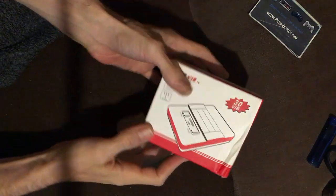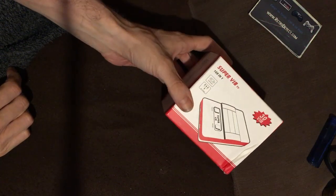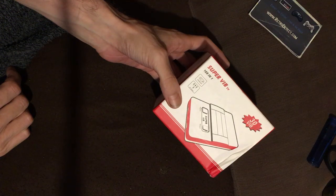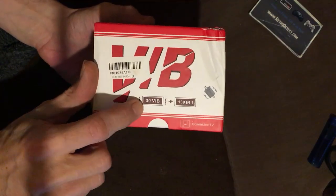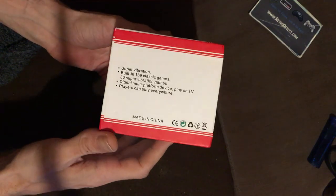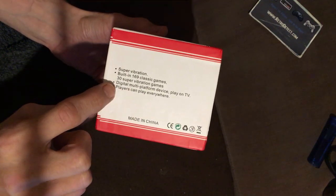Hello everyone, I've got another unboxing video for you. This is pretty new — I've not seen these before, so I'm assuming they've recently popped up on AliExpress. It's called the Super Vib 169-in-1, which on the box shows 139-in-1 and 30 VIB — vibration games. Super vibration built-in, 169 classic games, 30 super vibration games.